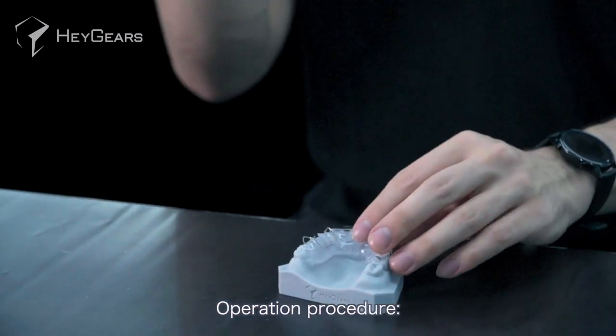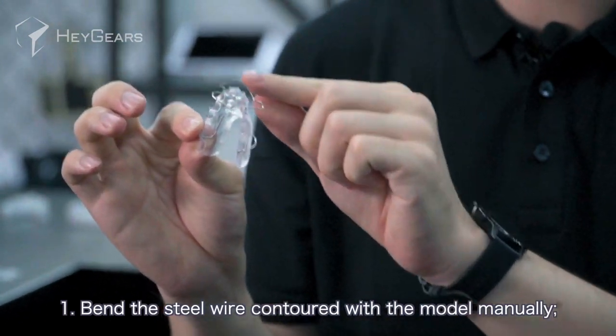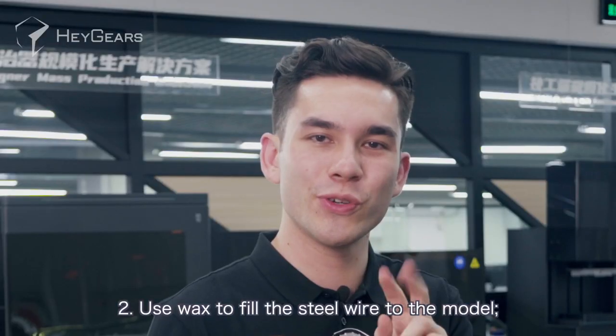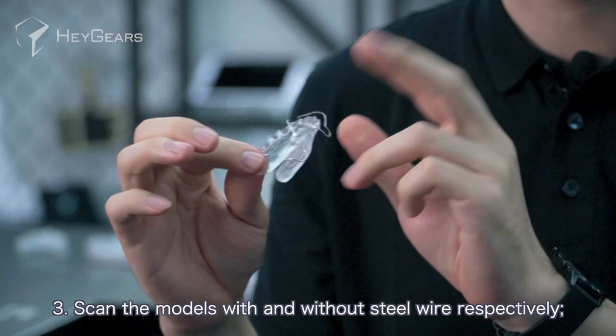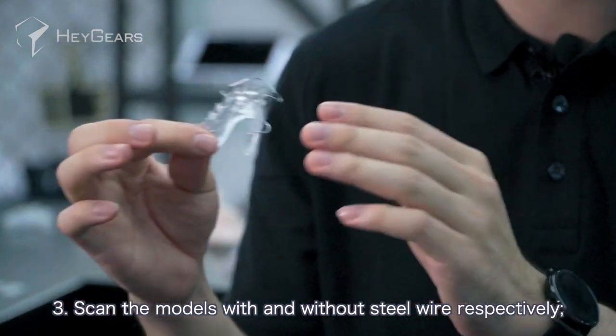Operation procedure: number one, bend the steel wire contoured with the model manually. Number two, use wax to fill the steel wire to the model. Number three, scan the models with and without steel wire respectively.